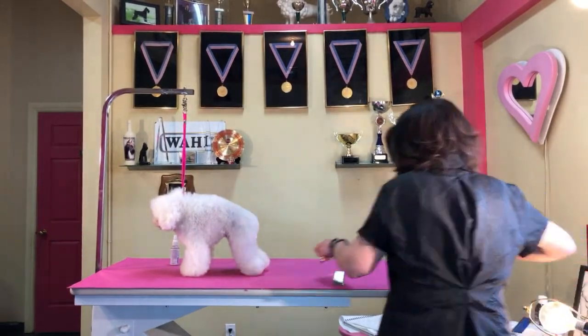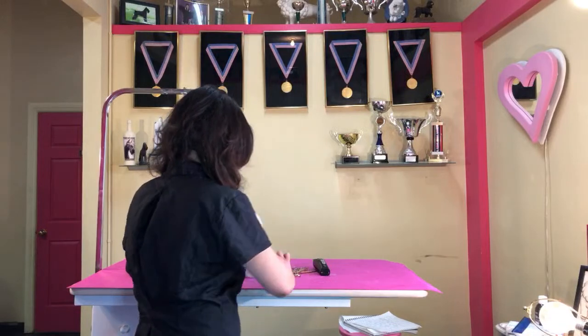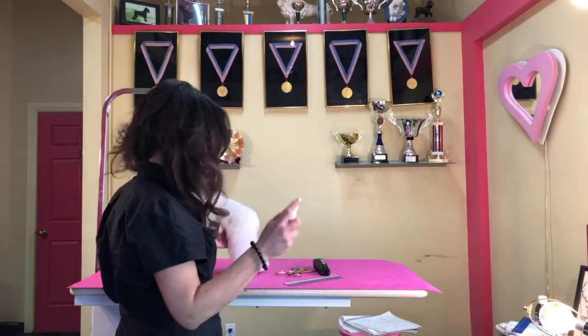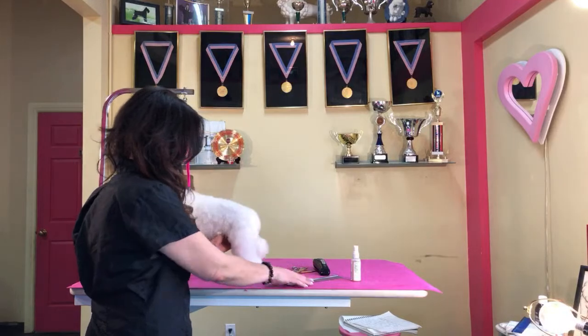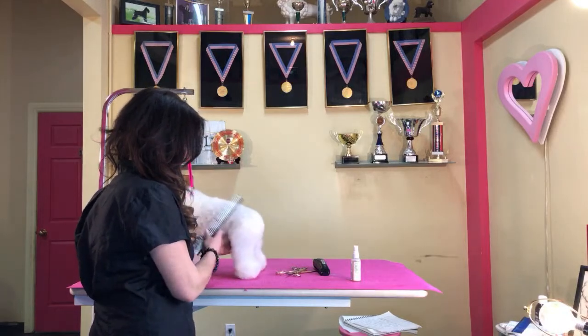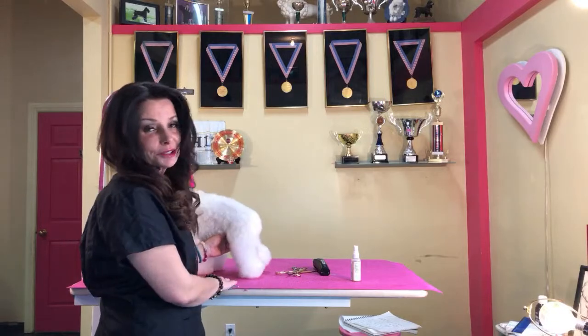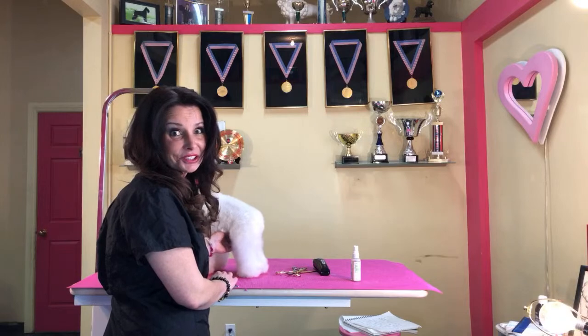Let me know if you guys can hear us — we fixed our Wi-Fi. Country life! I can see you, so that's a good thing. I appreciate your patience. I promise to dazzle you with my excellent scissoring skills.